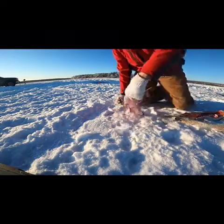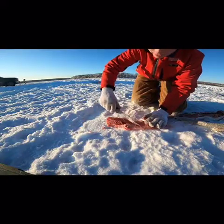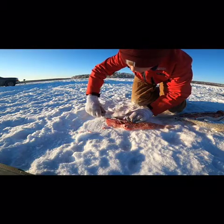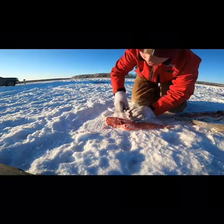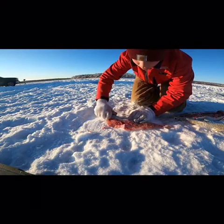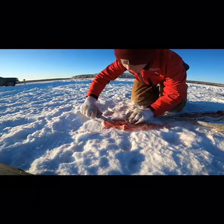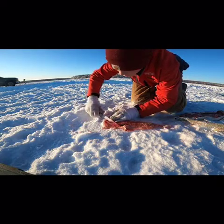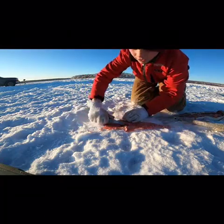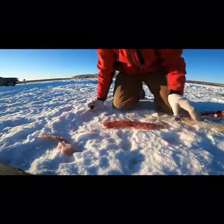Next you want to do the ribs. Ribs are right here. I just do a line right there and cut along just underneath them so you can see the rib line. If you have to, you can run your knife that way, or just follow the ribs right against them, keep your knife against them, turn your knife this way, and just cut them off. Boom — easy as that.